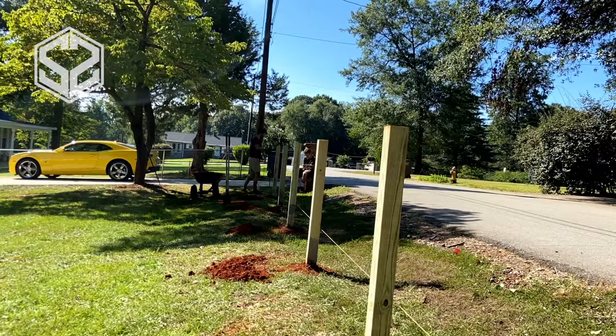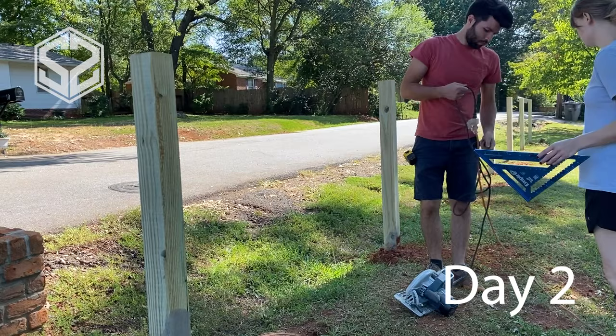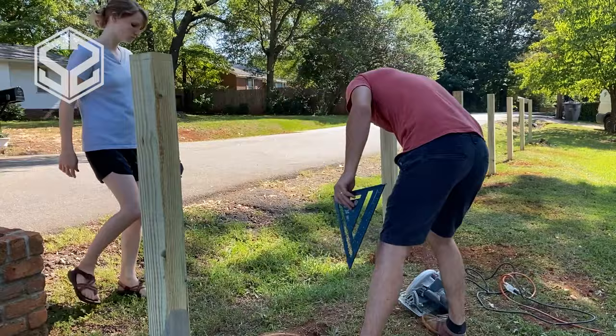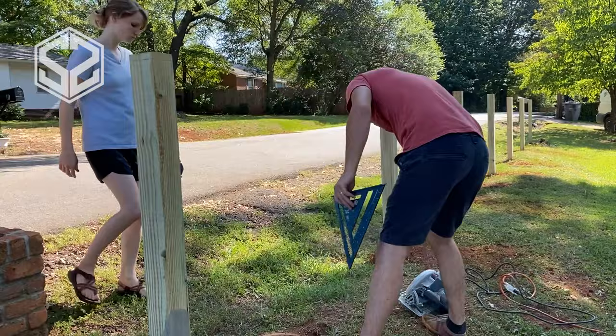That's pretty much been a full day of just digging, setting the posts, and putting cement inside — making sure everything's level and ready to go before it dries. Today we're also going to be cutting off all the posts level all the way across, putting the 2x4 runners down the whole line — top and bottom — and then cutting and starting to attach the picket fence onto the runners.